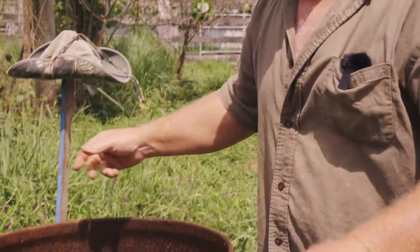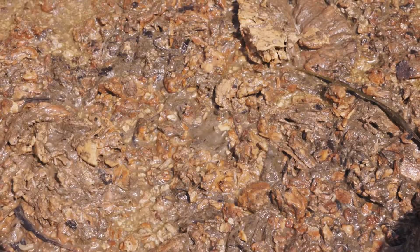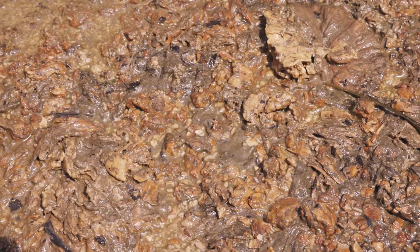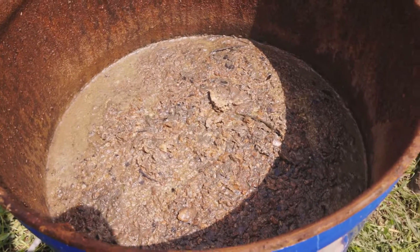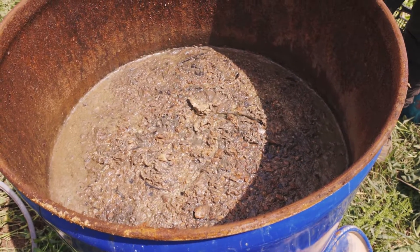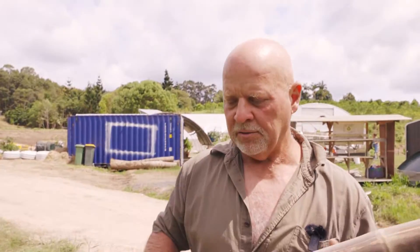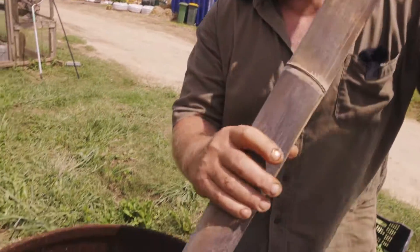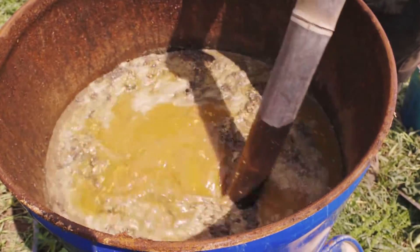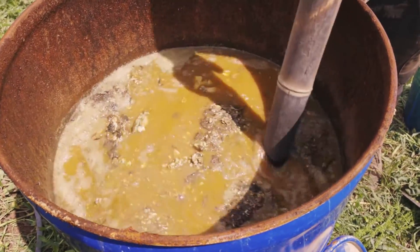Right, rip the lid off it. It is pretty gruesome, but farmers just have to push through this to get what they need. This fertilizer — this soil amendment — is probably better than anything you can buy in a shop. I'm going to stir it up and test whether the intestines, stomach, and everything I threw in a few months ago have broken down.